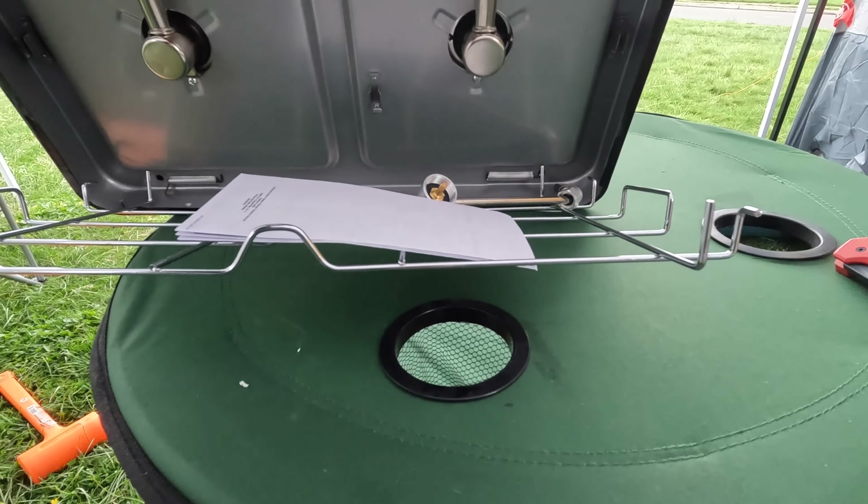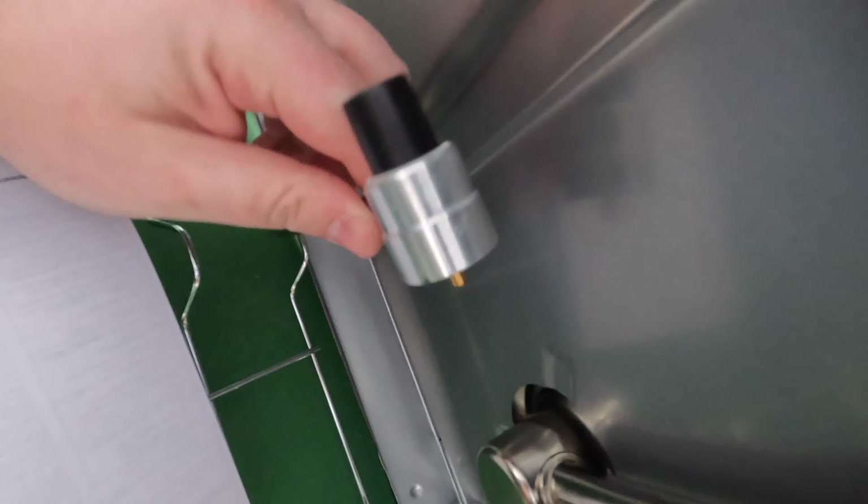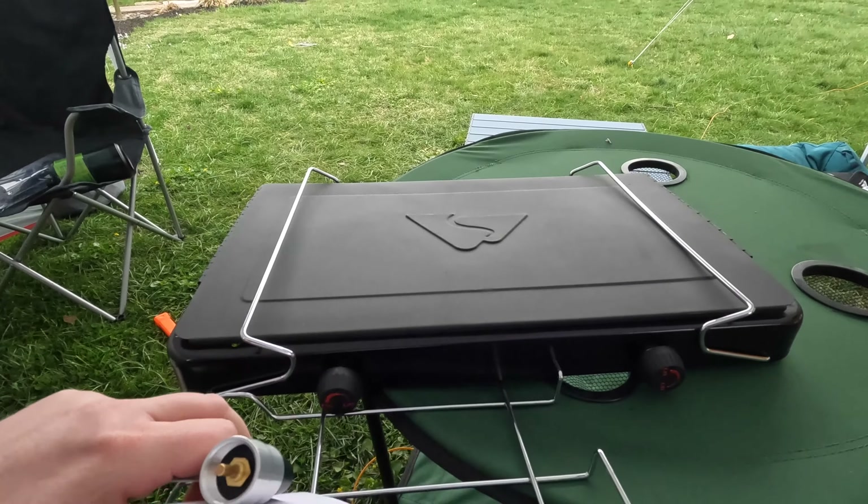Everything does store nicely underneath. You have this little clip right here for the propane tube — you can clip into there — and then you have the grate underneath. Let's get this set up and I'll show you guys what it looks like running.